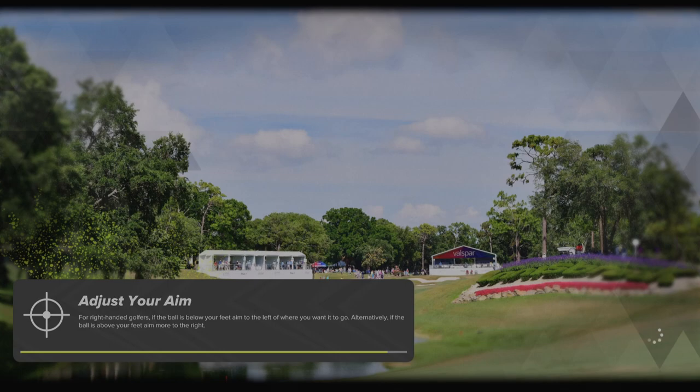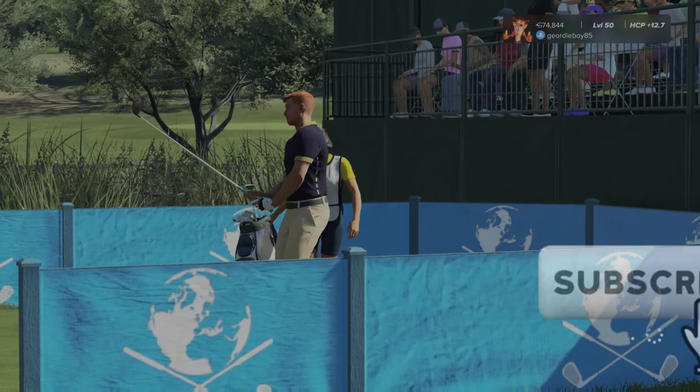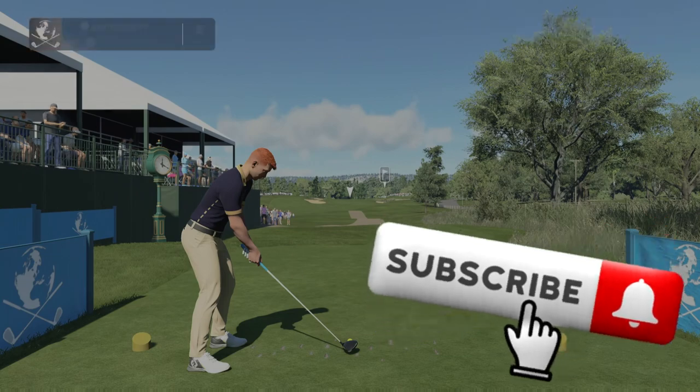Let's get into round number one and see what we can post on the scoreboard. There's a couple of decent scores in the society this week — Mike and Brendan, 25 and 24 under respectively.